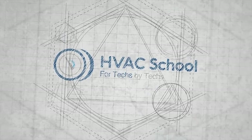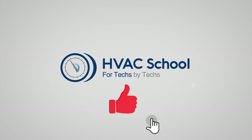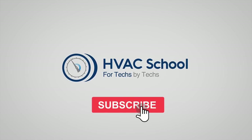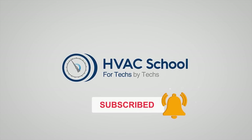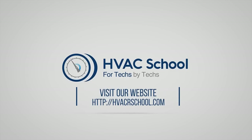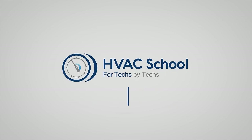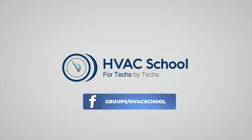Thanks for watching. If you enjoyed the video and got something out of it, please hit the thumbs up to like it, subscribe to the channel, and click the notifications bell to be notified when new videos come out. HVAC School is far more than a YouTube channel — find out more at hvacrschool.com, which is our hub for tech tips, videos, podcasts, and more. You can also subscribe to the podcast on any podcast app, or join our Facebook group to weigh in on the conversation.